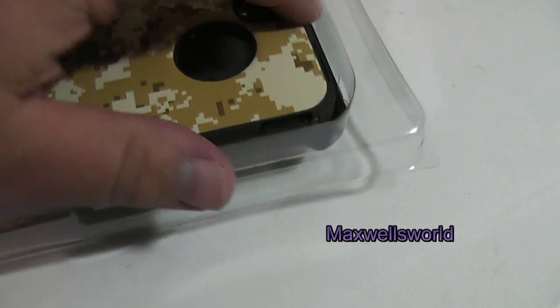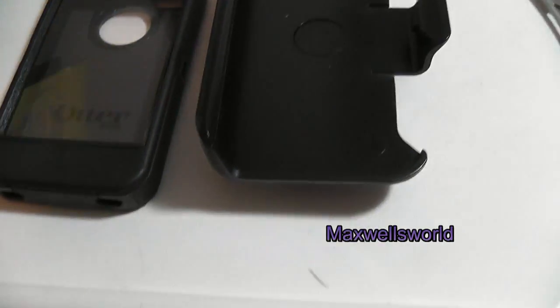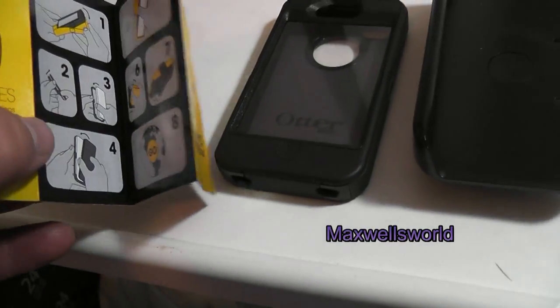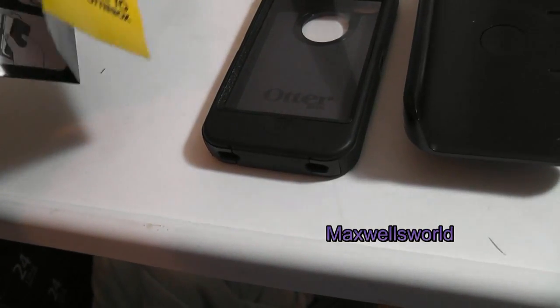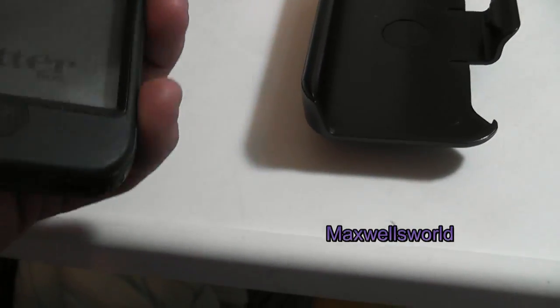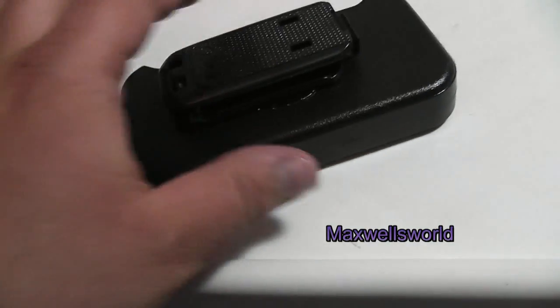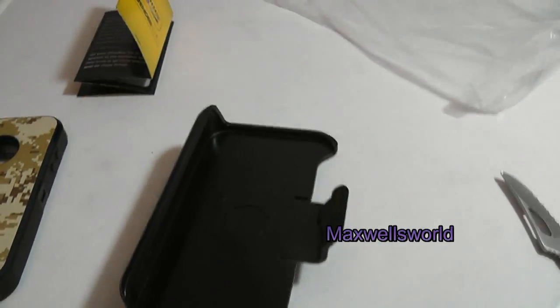We'll tear into the package itself and have a look. The case pretty much slides on out, exposing the phone case as well as the belt clip. Inside the box you find instructions on how to install and clean the case, the case itself in military camo, and the belt clip to hold it to your belt.